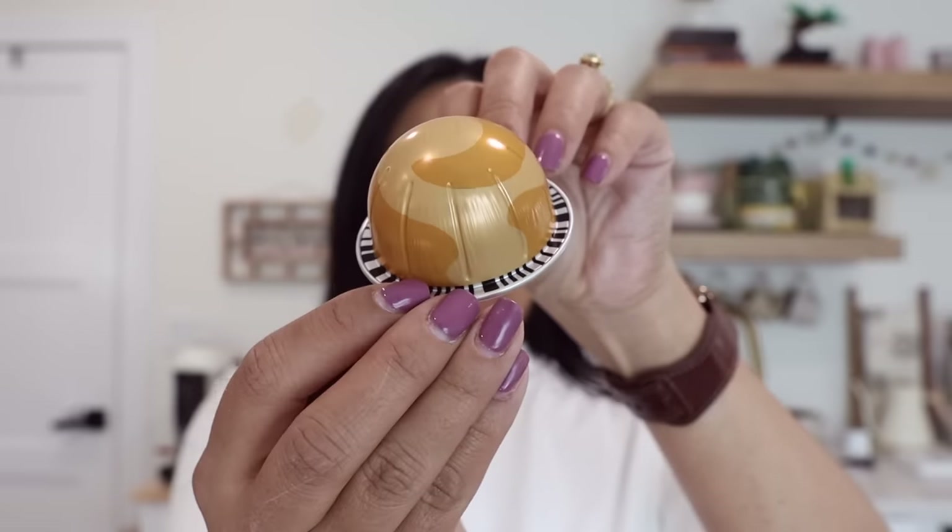So on today's video I'm going to show you guys how to turn this coffee pod into a double espresso. Let's get started.